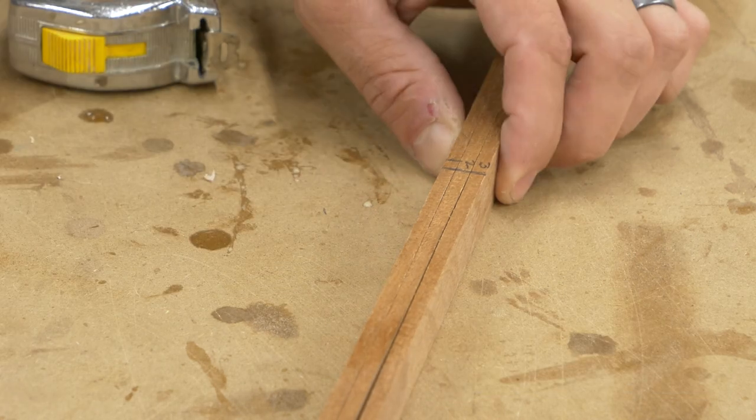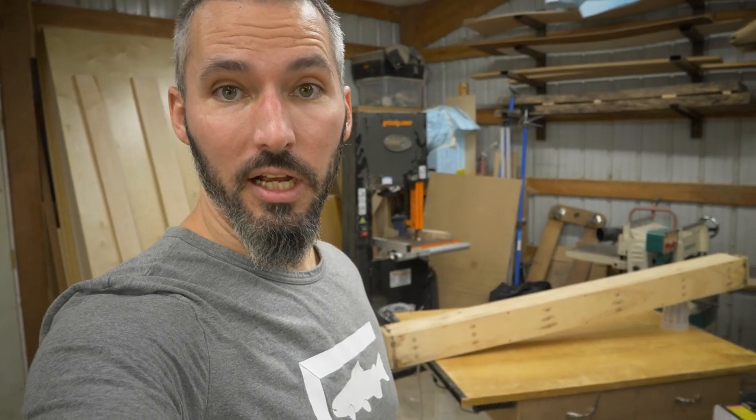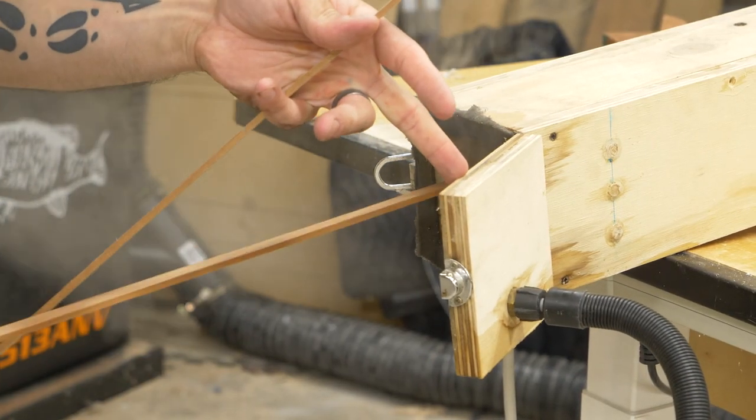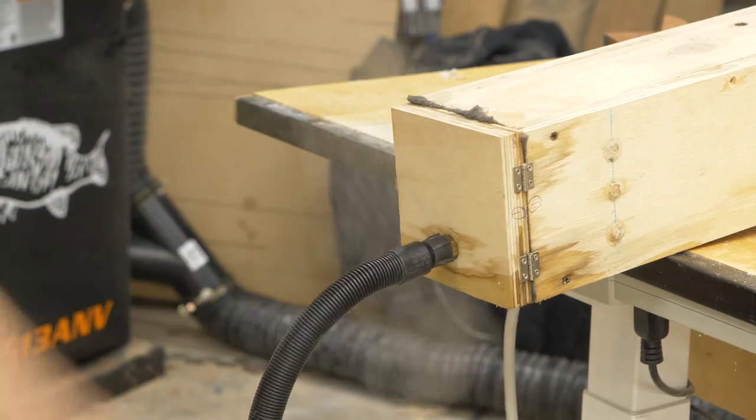My material is sanded, sequenced, and ready for the steamer. The steamer is going — it's currently heating up. I'm going to let that thing get nice and hot so I won't have any problems with the actual bend. That'll take about 20 to 25 minutes in the steam box.